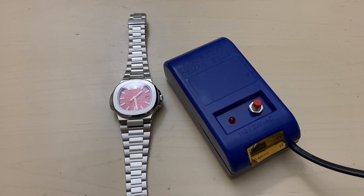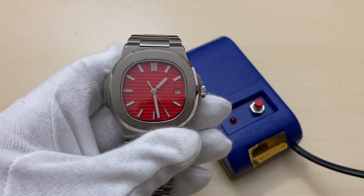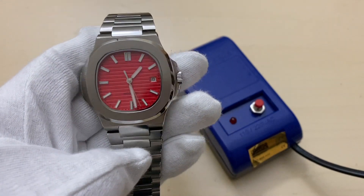Hello everyone, I hope you are having a nice time. Today we will talk about how to demagnetize a watch. A magnetized watch runs poorly because major components cannot interact as they normally would within the structure of the movement. The result is a watch that runs rather quickly or erratically.